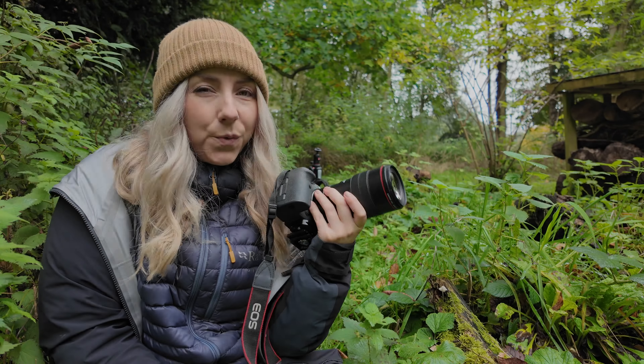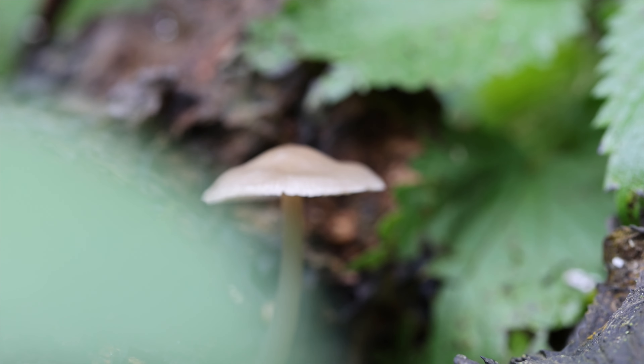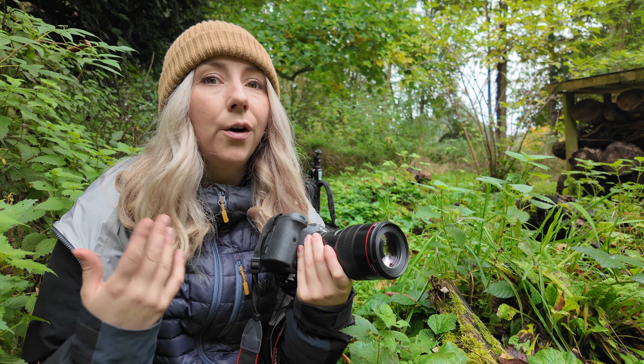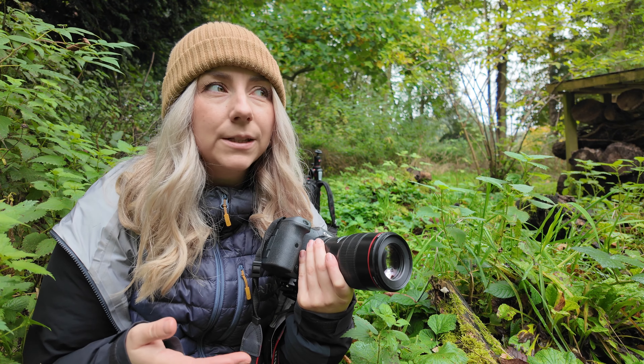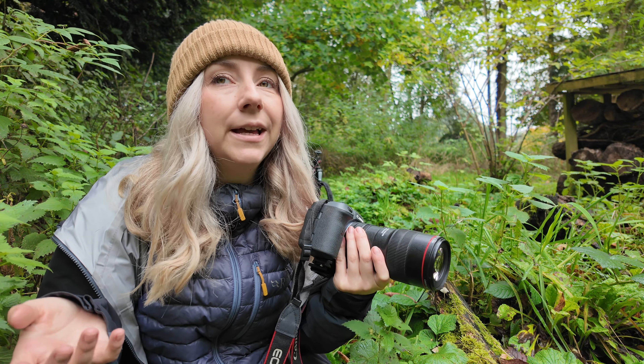Welcome to another landscape photography video. During this video we're going to be trying macro photography as a complete beginner, so this is very much going to be learning on the job. I think that's probably where the most growth happens - when you just go out and give it a try yourself and see what you can create.